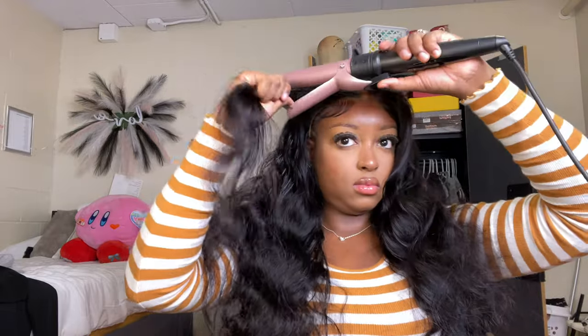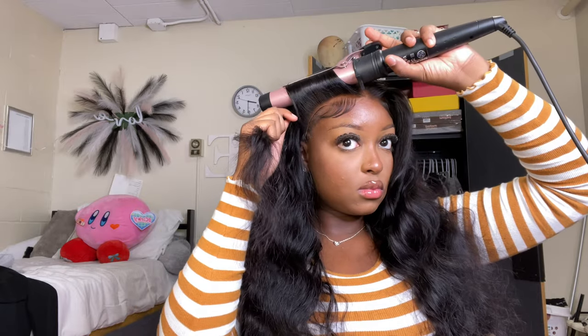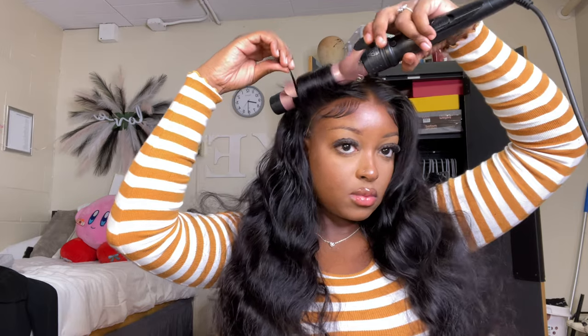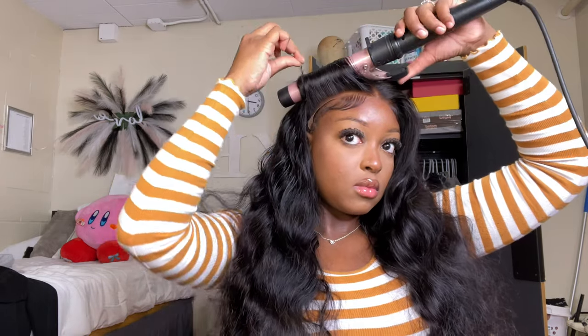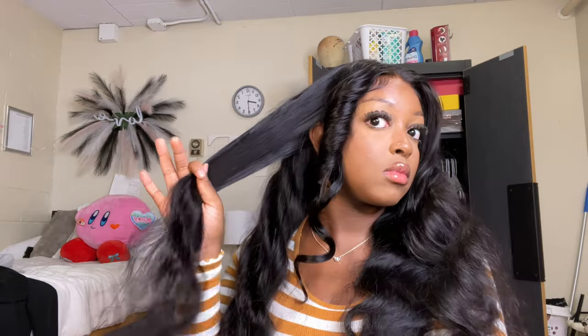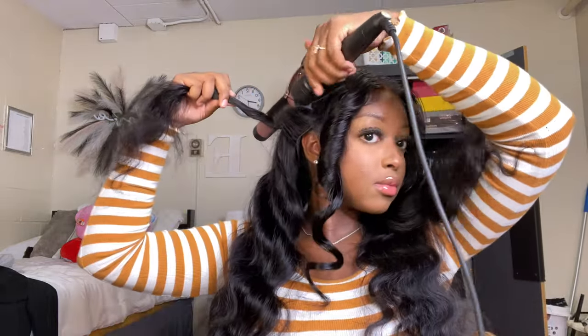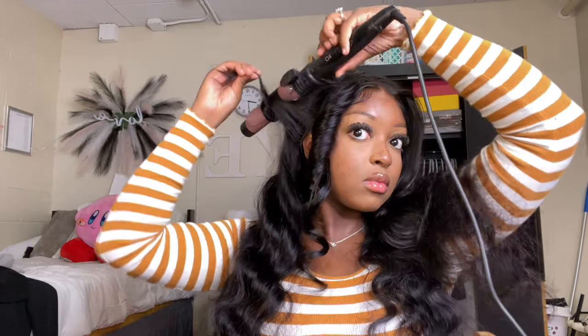That heat protectant spray has never failed me — it also helps the hair curl a lot better. Before I curl the front section, I cut it a little bit more after separating it, just to make sure I know how it's going to look. Then I'm curling away from my face and wrapping it around until I get a perfect barrel — these are kind of like barrel curls. I hold it for about 10 seconds, let the barrel go, and that's what it looks like. I'm doing the exact same thing on each section. I only layered the front — I don't know how to layer the entire wig yet. When I'm done I comb backwards with a wide tooth comb so I don't brush out the curls.